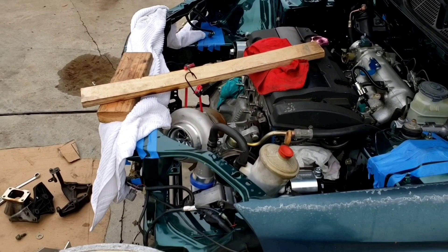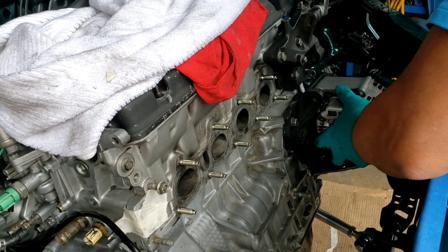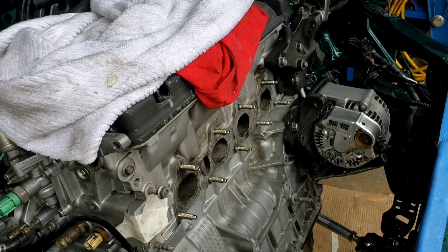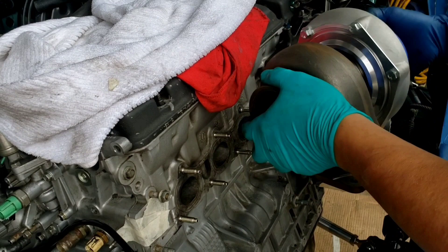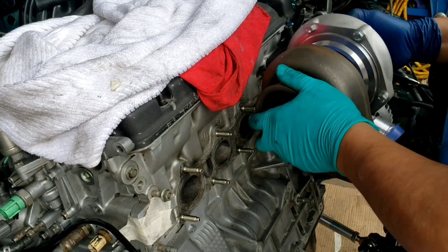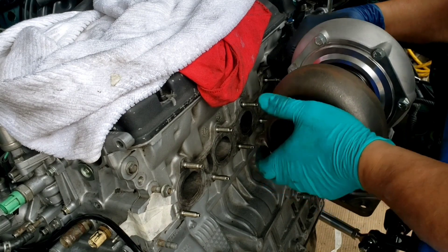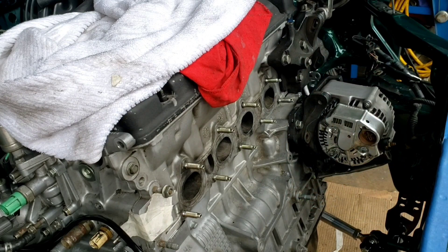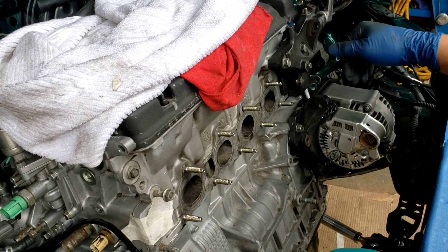Top mount turbo — if the turbo will clear... if I go top mount like that, yeah. So definitely, this alternator has to come down.